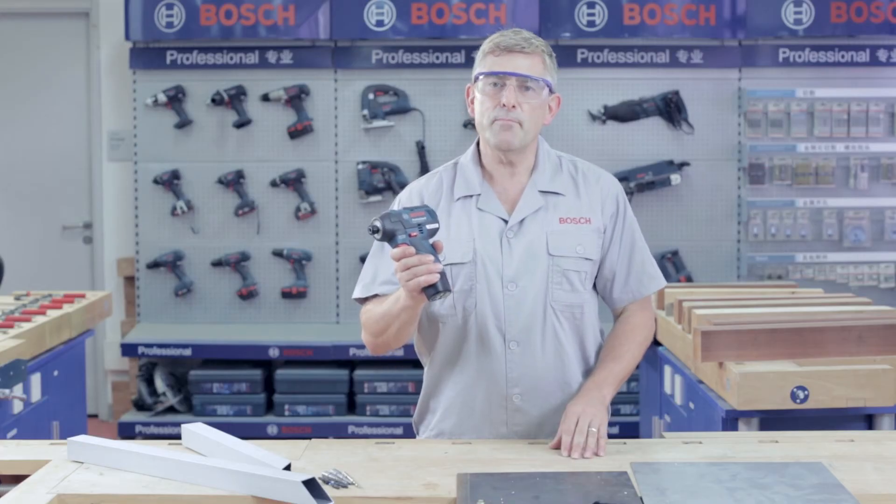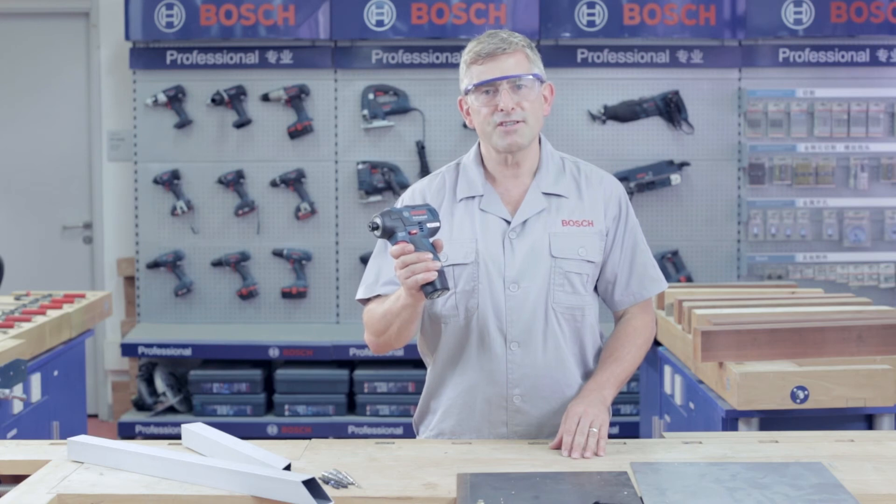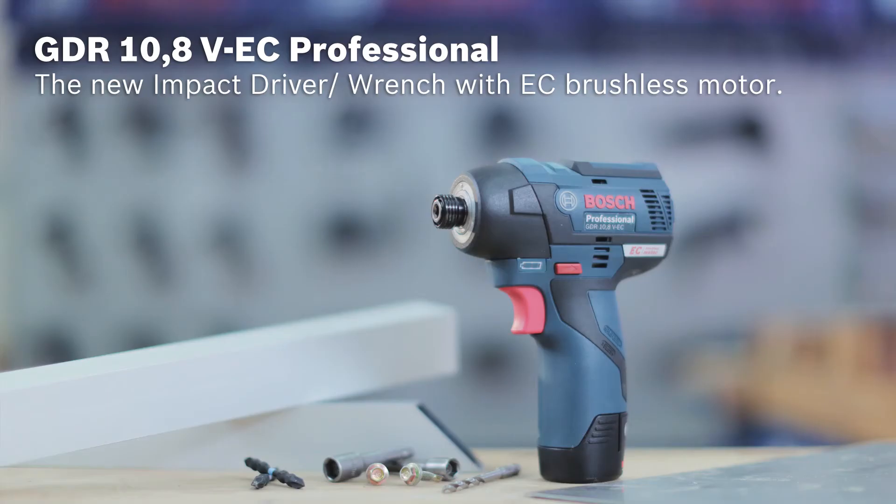Just try it. The new impact driver now with EC brushless motor — the GDR 10.8V EC Professional from Bosch.